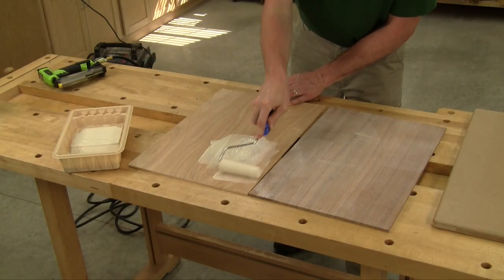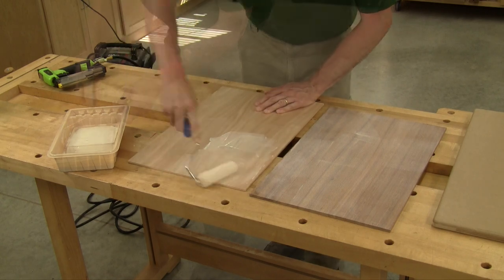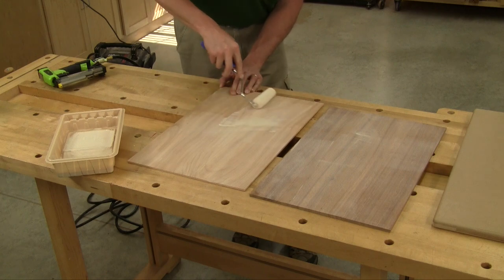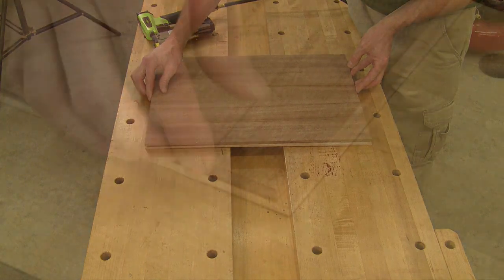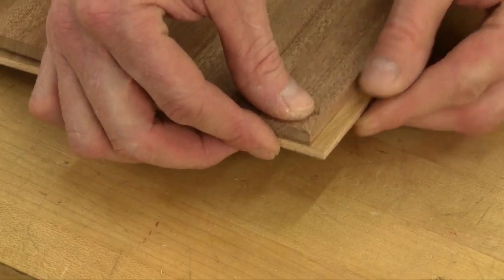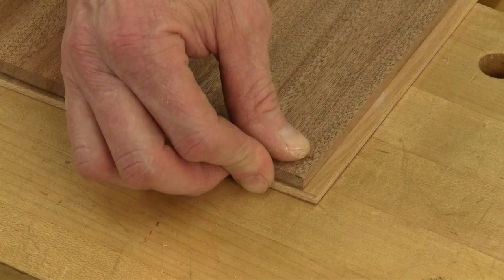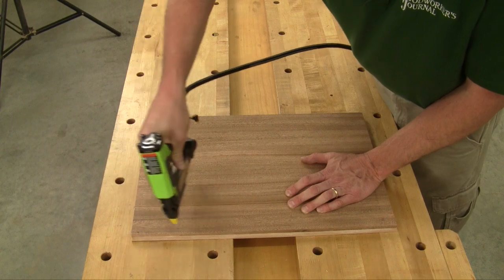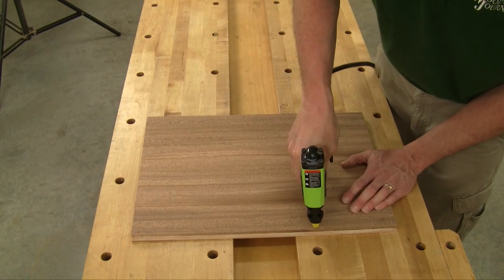I used a foam paint roller and rolled a coating of glue onto both the plywood substrate and the veneer. Work reasonably fast so the glue doesn't start to cure — there's no need to thin the glue. Then I laid the pieces together and left one set of edges offset from one another so I could use the protruding part as a reference edge for trimming the panel to size later. I tacked along one edge to keep them from sliding out of alignment during vacuum bagging.